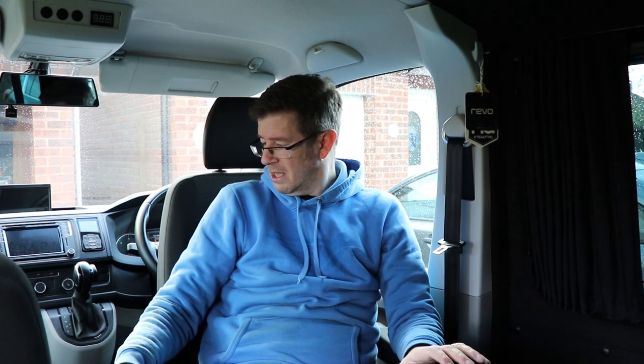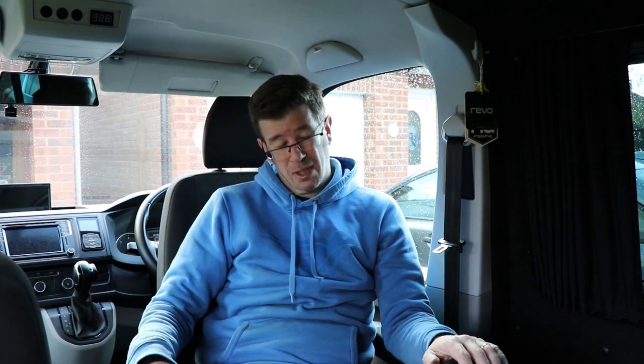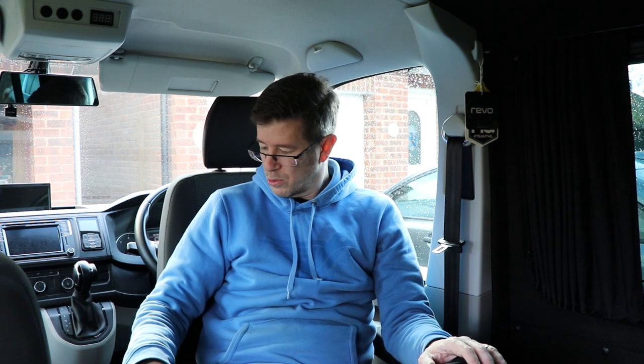Okay, so that is the driver seat in and swivelled. I'm going to need to make a couple of adjustments on the side trims because the lever, when you pump your seat back down, does in fact catch that, so I'm just going to Dremel a piece out of that. But now this one's done, I'm going to get the passenger seat out and get started on fitting the base plate on that one. Once I've got the seat out I'll show you where the plate goes.